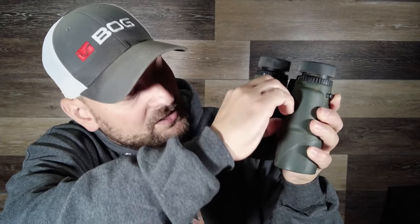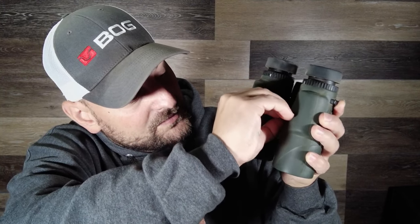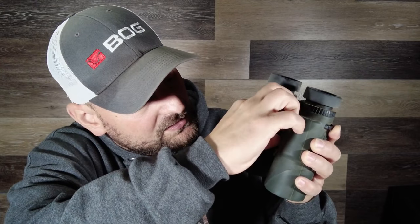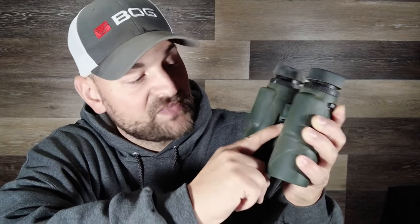These come with the amazing Vortex VIP warranty and service. They take a CR2 battery — you flip out this little tab, unscrew the threaded cap, and a CR2 battery fits in there. It does come with one included, and it runs for a very long time — I'm not sure on the operation hours, but I've been using it for a very long time.